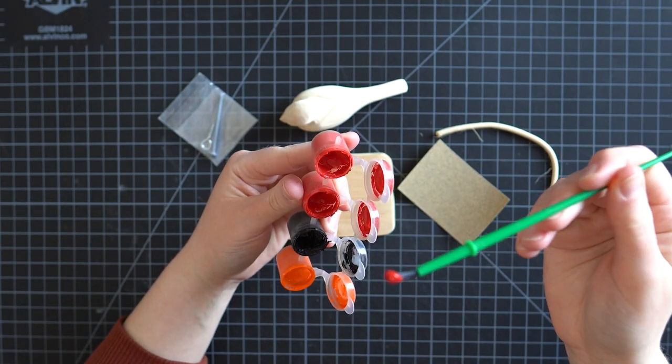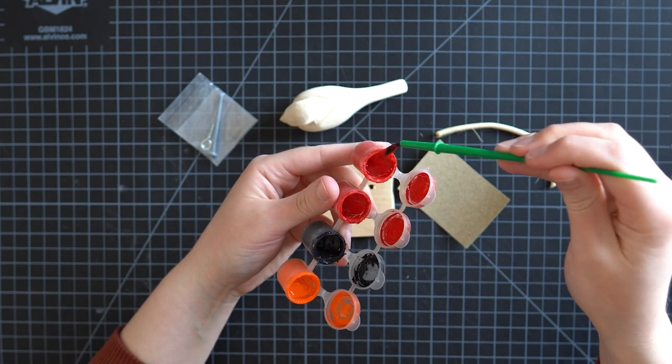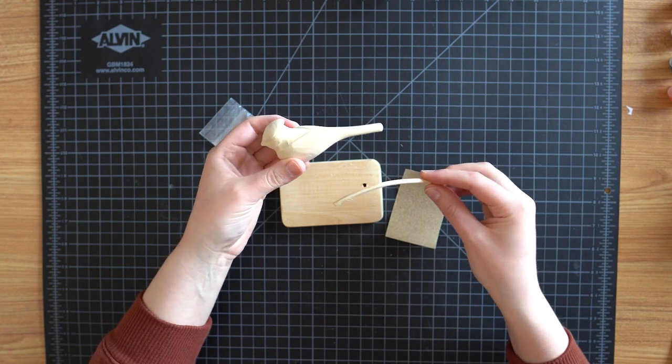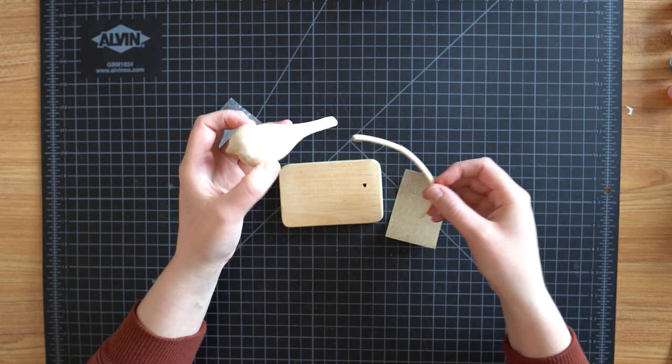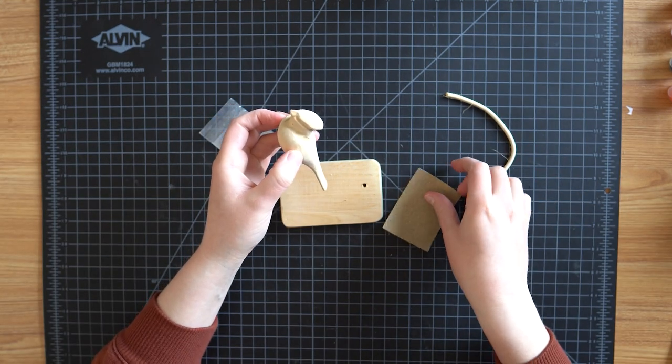I checked and the paint is gloopy but it's technically still paint. To put the bird together I need to do a little bit of sanding, glue some things together, but I'm going to assemble this and then we'll talk about the actual collage — because that's the interesting part.